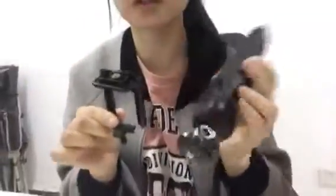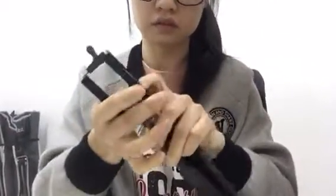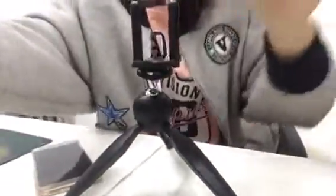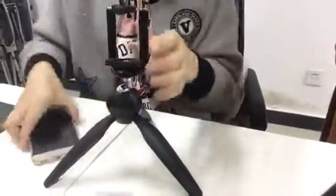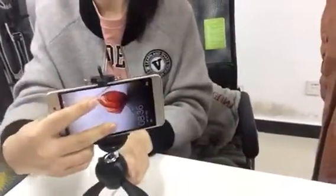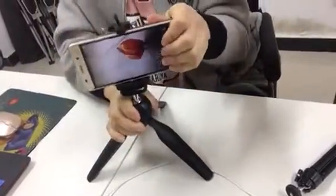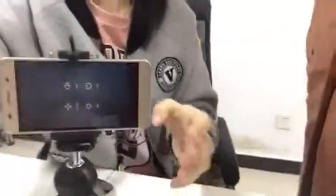This is the phone holder and the tripod port here. This part can be removed — right here. It is great, right?